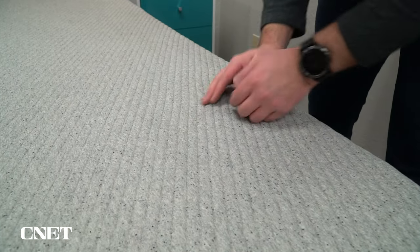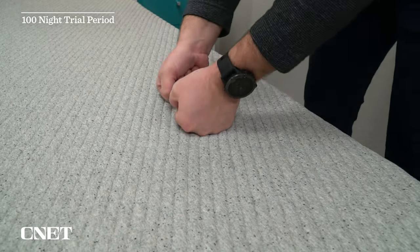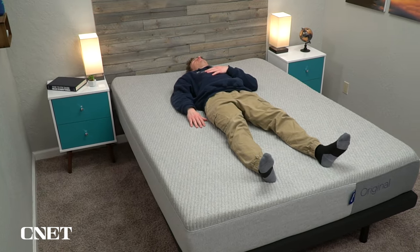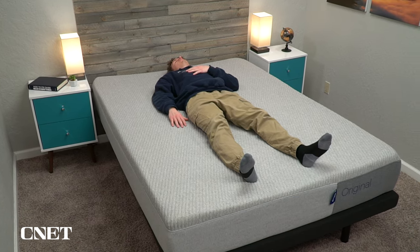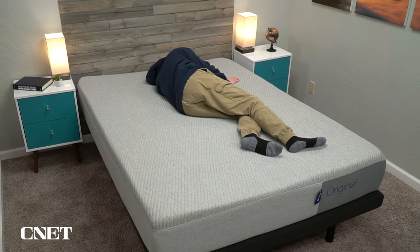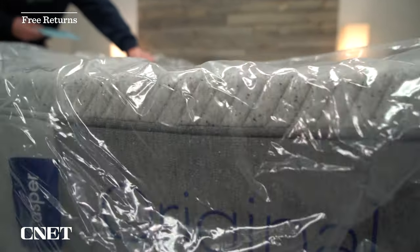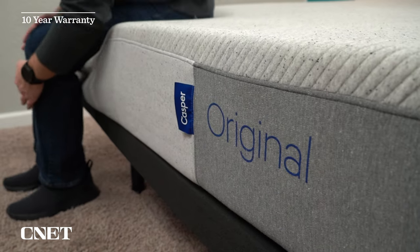Plus you get a nice long trial period with Casper. You get 100 nights to sleep on the bed at home to decide if you actually like it and it suits your needs. Having a trial period like this is super important because no matter how nice your new mattress is, it still takes a couple of weeks for your body to fully adjust and get optimal sleep, which is why most brands, Casper included, will ask you to sleep on their mattress for at least 30 nights before initiating a return. If you do decide to return it, it will cost you nothing and you'll get all your money back in pretty short order. However, should you decide to keep the bed, which most people wind up doing, you're looking at a standard 10-year warranty.